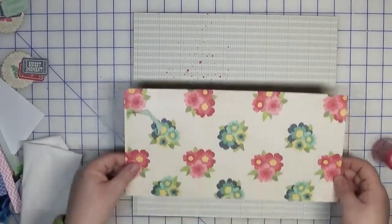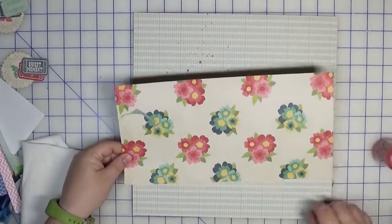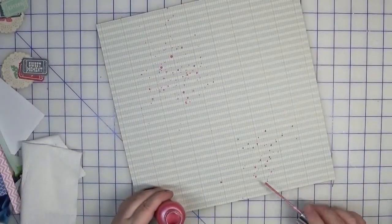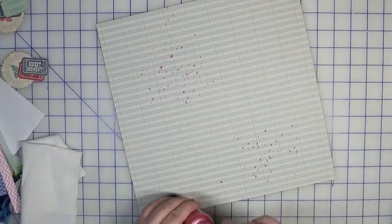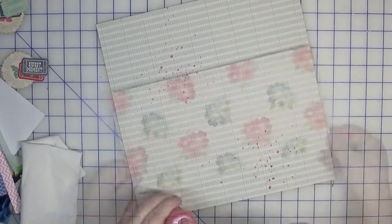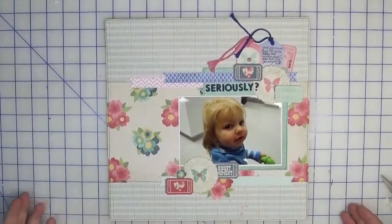I'm not going to use the spray — I'm just going to undo it and tap to create the splatter effect. I splatter it like so, making sure I've got enough coverage, and then put some down in this corner as well. I think that looks good — I'm just going to dry it and I'll be back.